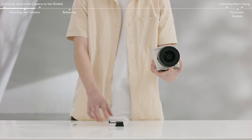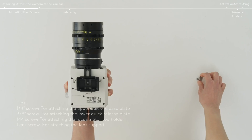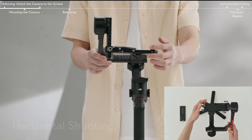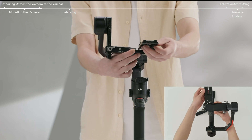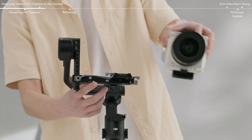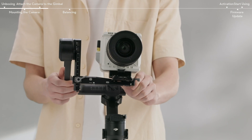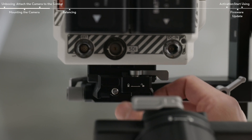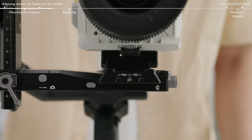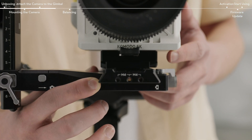Attach the upper quick-release plate to the bottom of the camera with the quarter-inch screw in the screw kit. Snap the adjustable placement guide onto the camera body before locking the screw. Follow the steps to install the camera in horizontal and vertical shooting modes. Move the lever on the mounting plate to the unlock position. Insert the lower quick-release plate and move the lever to the locked position after it is engaged. Move the lever on the lower quick-release plate to the unlock position. Insert the upper quick-release plate with the camera and move the lever to the locked position after it is engaged. To remove the camera from the lower quick-release plate, move the lever to the unlock position and remove the camera while pressing the safety lock beside the lever.